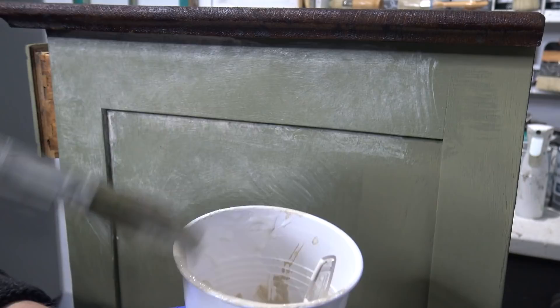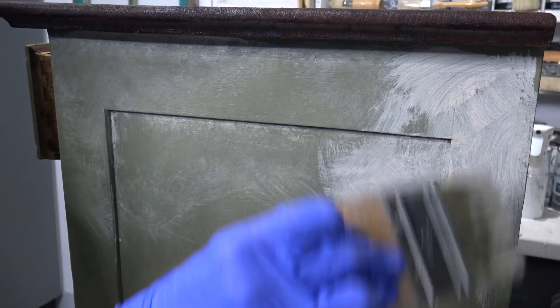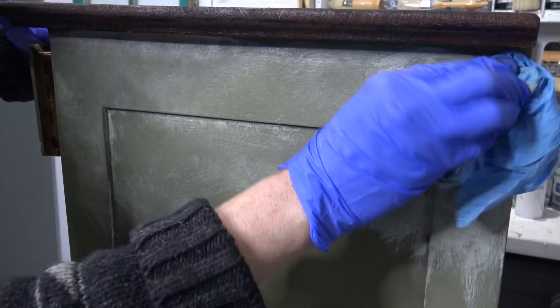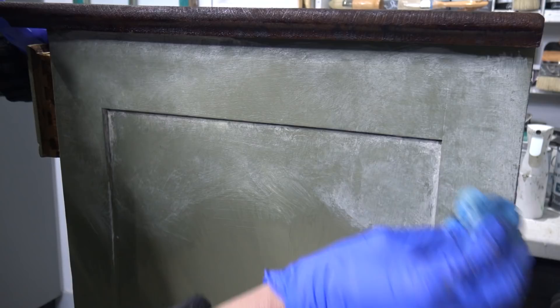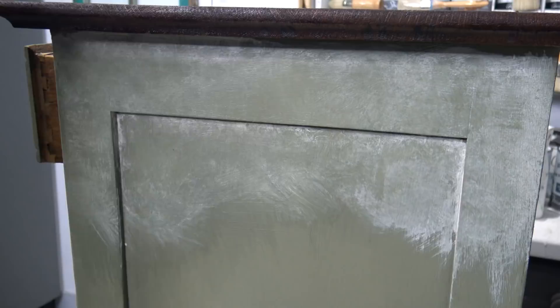I'm going to show you a quick demonstration of just using the custom color glaze without applying the clear glaze first — just putting that custom color glaze down directly. Using my cloth with a ragging technique, I just keep dabbing and creating textures. As you can see, it's a little bit thicker and a little bit harder to play with. So adding the clear glaze first really allows a lot more forgiveness and play, but you can do it either way depending on the style and how much of the glaze you want to show versus how transparent you'd like it to be.